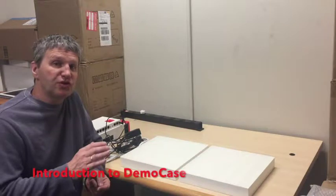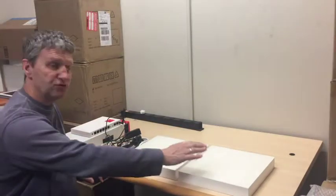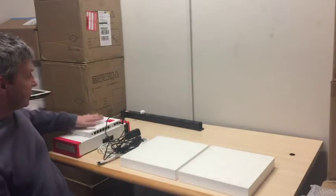Hello, my name is Richard Wilma and founder of Lilan. I'm here to show you briefly how to set up the demo case and get it up and running. If you take all items out, you have two smart tiles, several different cables, a power box, and a smart hub.